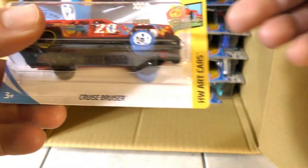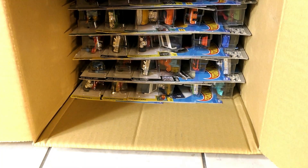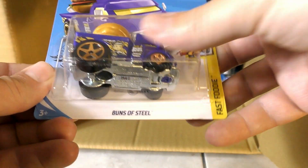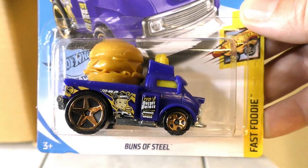If you've played the Roborace game, I'd like to hear about it in the comments — tell me what you think. Cruise Bruiser, and then we have Buns of Steel.